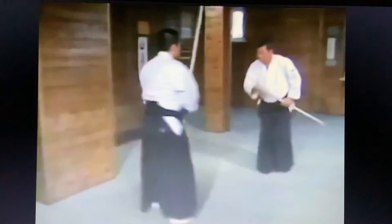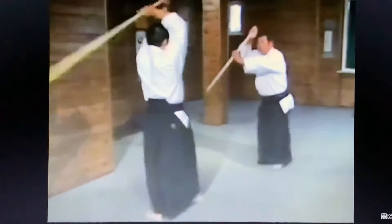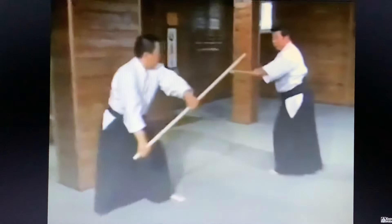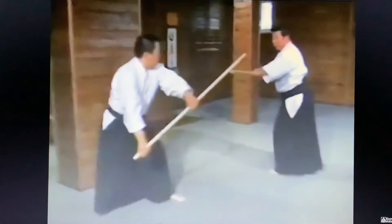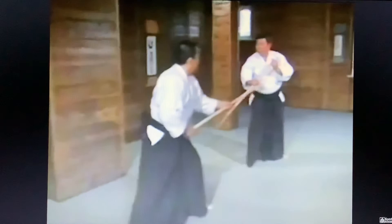Now we'll perform movements twenty-two through twenty-seven. We completed the last series with number twenty-two. When we begin the series starting with twenty-two, he avoids my thrusting movement and executes an upward thrust. Movements twenty-two, twenty-three, and twenty-five through twenty-six become single movements. Now from twenty-seven to thirty-one: twenty-seven, twenty-eight, twenty-nine, thirty, thirty-one.